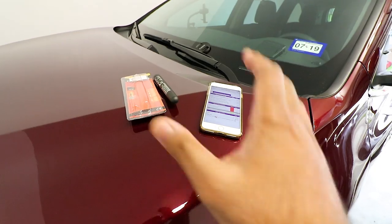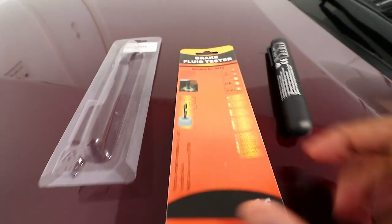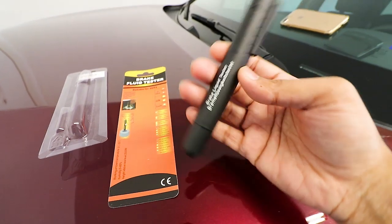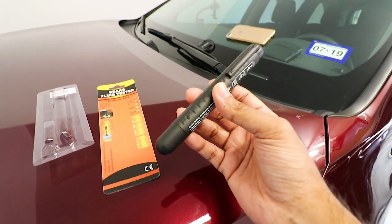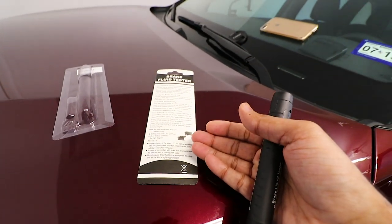So instead of paying $120, I spent less than 10 bucks on this brake fluid tester. This is the actual device — it's a small, tiny little device that gets the job done. It tests your brake fluid and is suitable for DOT 4. The instructions are extremely simple.